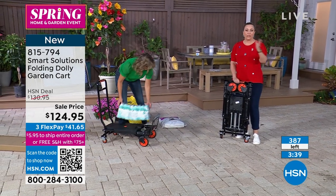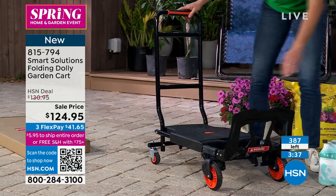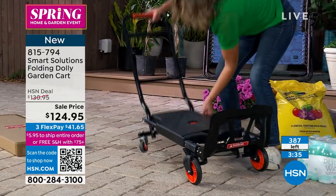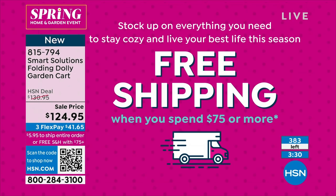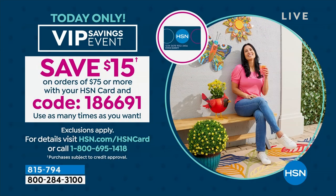You have 30 days with everything here at HSN. When you spend $75 or more it's free shipping, so not only will this pop right in your car, it's free to ship anywhere in the country. Please use that coupon if you have an HSN card — the code is 1-8-6-6-9-1, and you take $15 off the sale price.